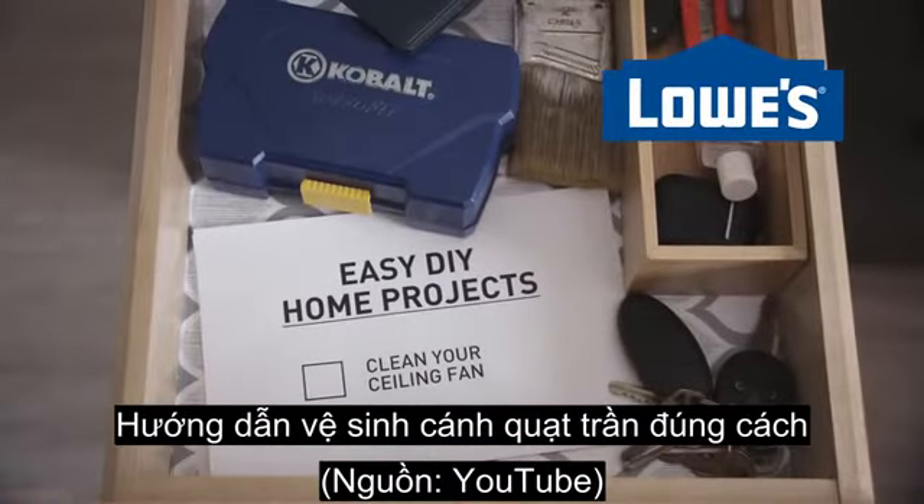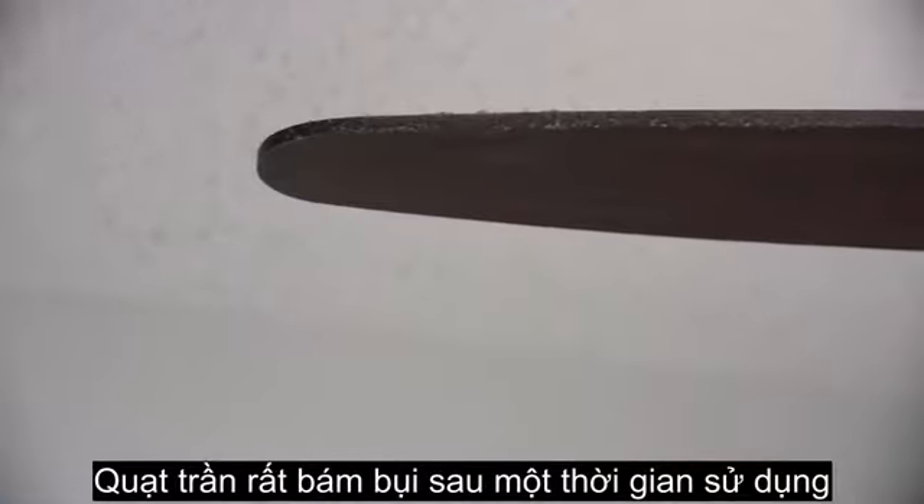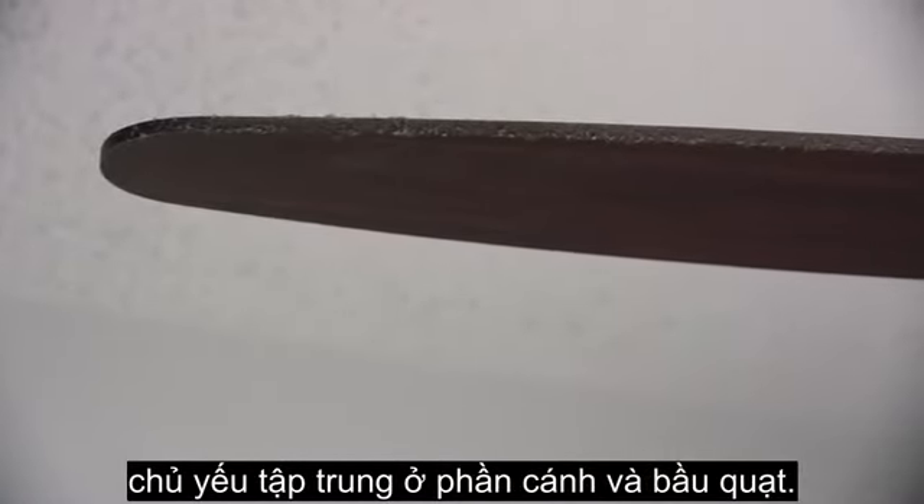A quick and simple project that can help keep your home looking great is cleaning your ceiling fan. Fans gather dust like crazy, so it's a good idea to clean them off regularly.